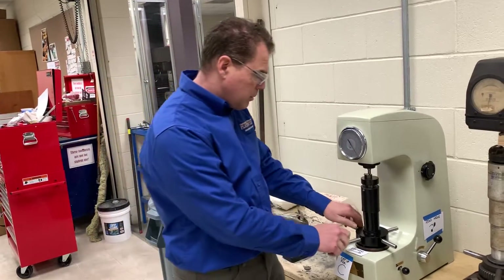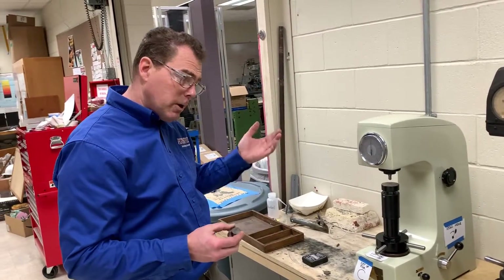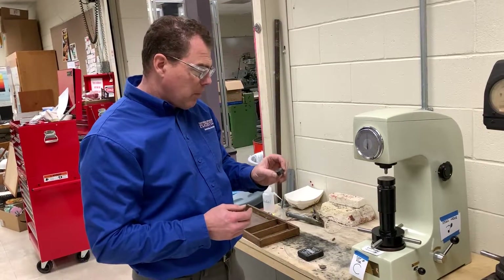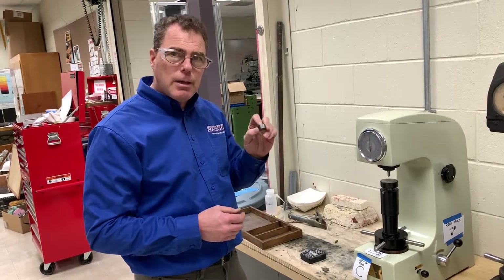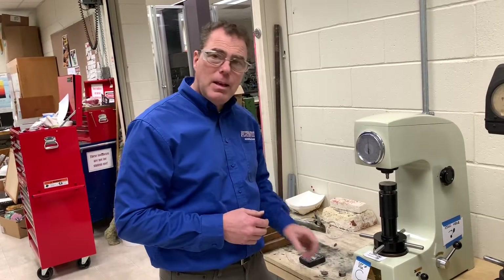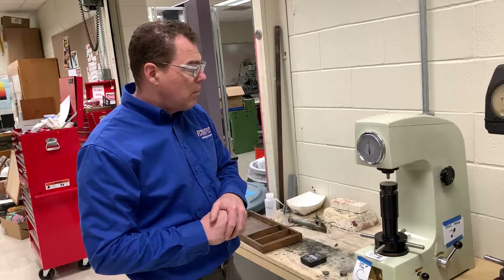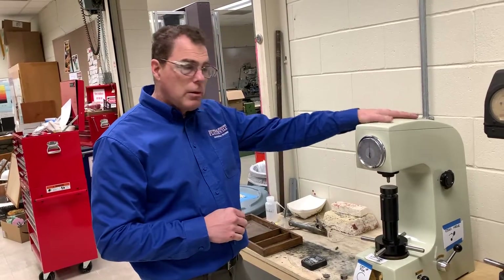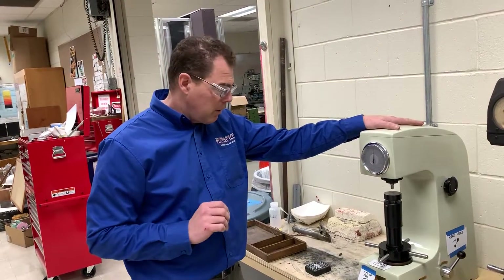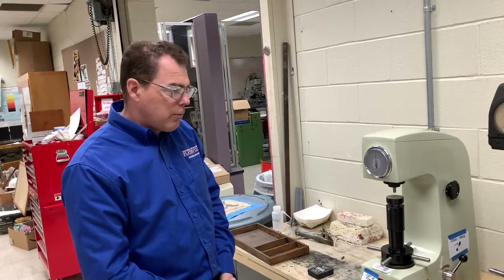Why do you always come to this machine first? Because you don't want to dent the indenter on the Rockwell B. So if the reading is less than 20 on the Rockwell C scale, we're going to go to the Rockwell B machine. Otherwise, the data you took is fine — write it on your lab handout and keep it for when we enter it in the spreadsheet.